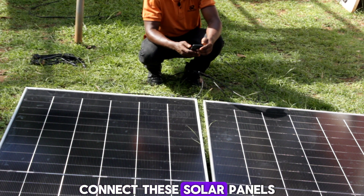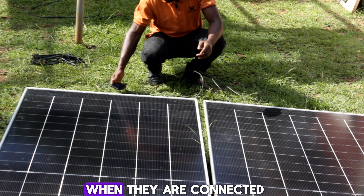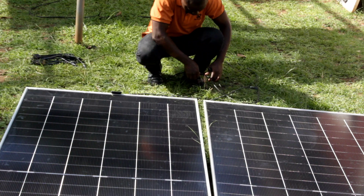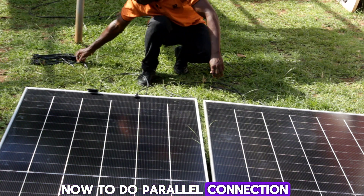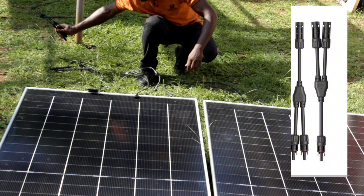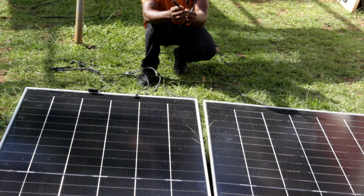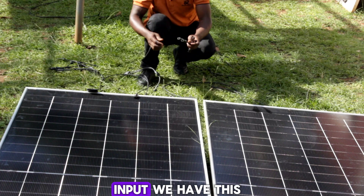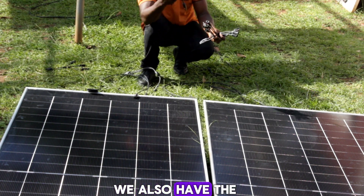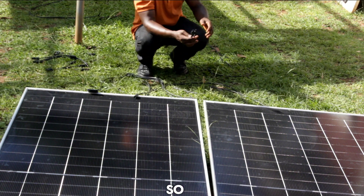Now we are going to connect these solar panels in parallel and see what happens. We'll disconnect the series connection first. To do parallel connection, we are going to use Y-branch connectors. We have one for two inputs, one for three, and one for four — depending on the number of panels you are connecting.